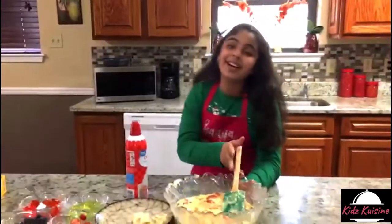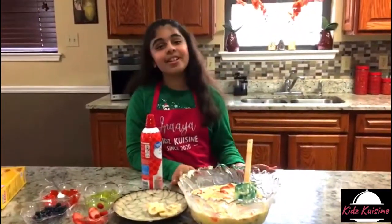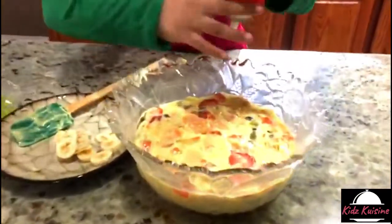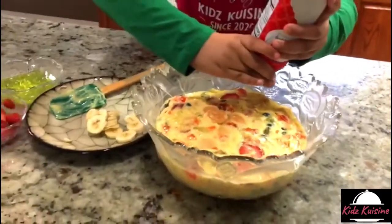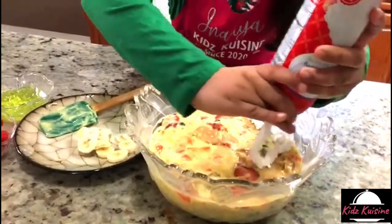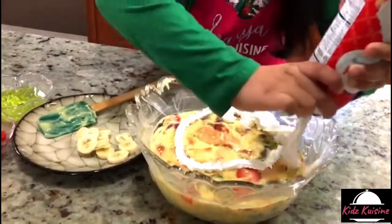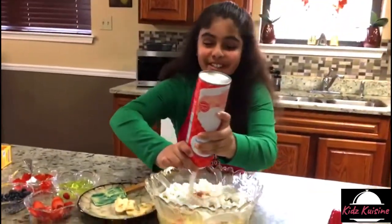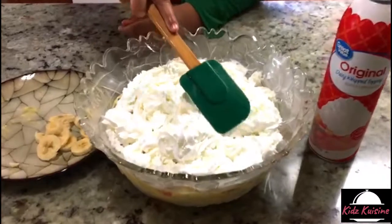Alright guys, to make it more creamy, I'm going to add a whole layer of whipped cream. Three, two, one. Whoa! So creamy. Now flatten it.